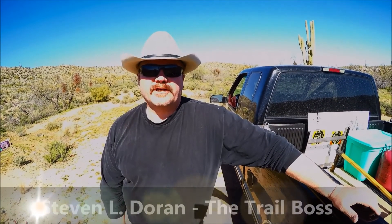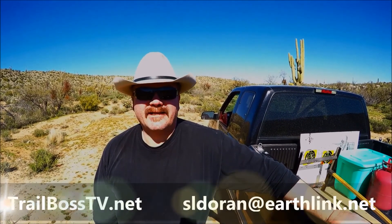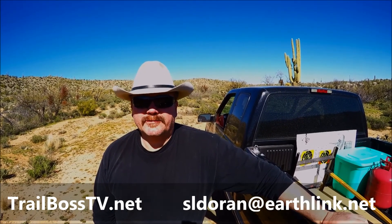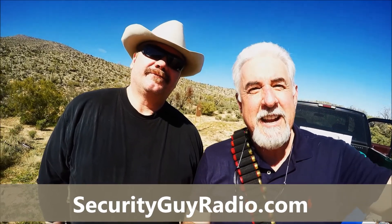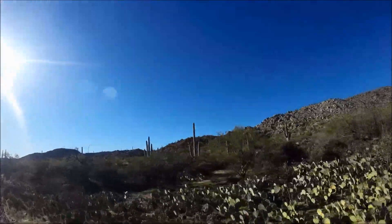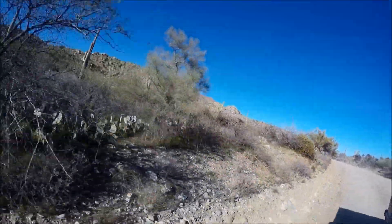It works! If you want to learn to be an expert shot just like Chuck, you can contact me at sldoran at earthlink.net — that's S-L-D as in David, O-R-A-N, at earthlink.net — or visit me at www.trailbostv.net. Thanks for coming on Security Guy Radio. It's been a lot of fun. We'll see you next week on Security Guy Radio. We'll see you on the trail.